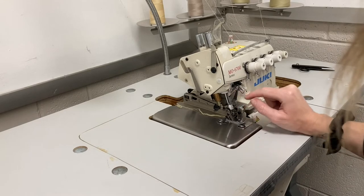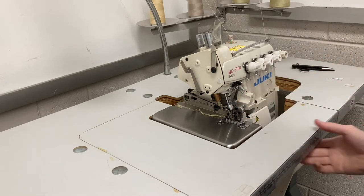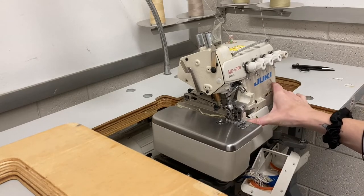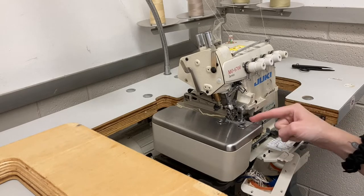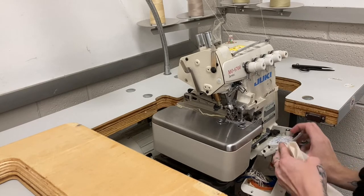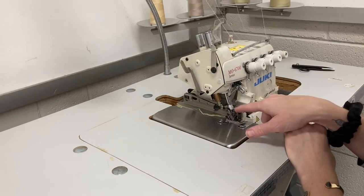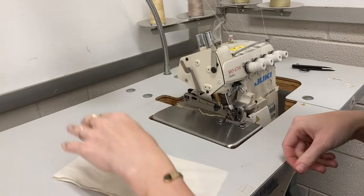If this comes unthreaded — which it often does — you can lift this part of the table up. There's a spring-loaded door here; if you slide it to the right and pull it down, it shows you how the threads are threaded inside with a little map. So you can theoretically fix the machine if it becomes unthreaded, or it might just be a single thread out of one of the main straight stitch needles that you can run through the appropriate needle and hopefully it'll be fixed.